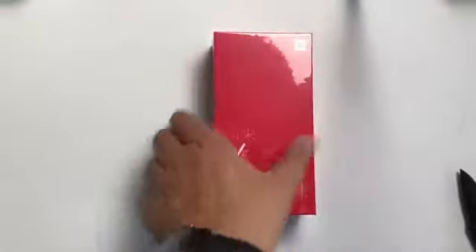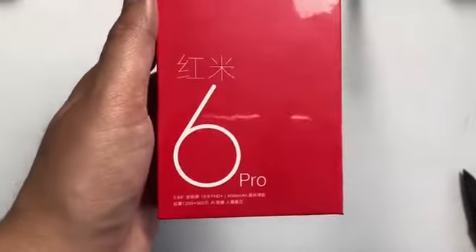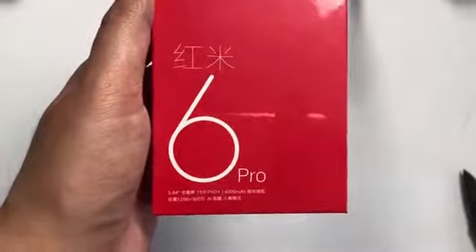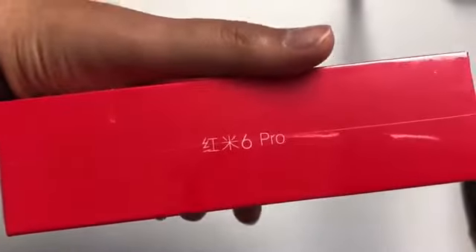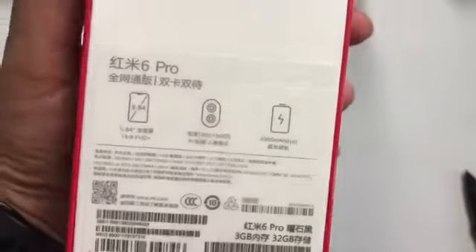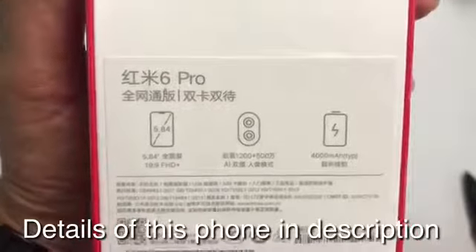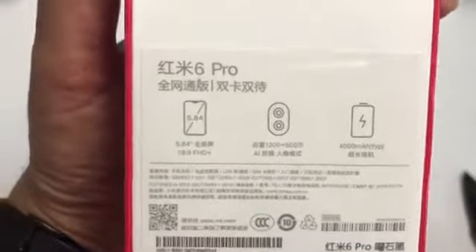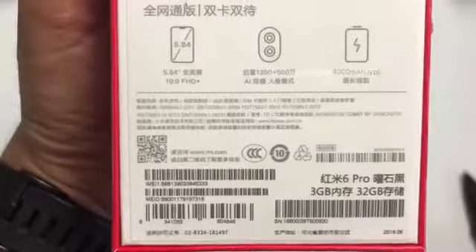So let's see the box. Redmi 6 Pro: 5.84-inch 19:9 Full HD display, 4000 mAh battery, 12 megapixel and 5 megapixel camera. The camera is 12 megapixel and 5 megapixel with AI support, and a 4000 mAh battery.